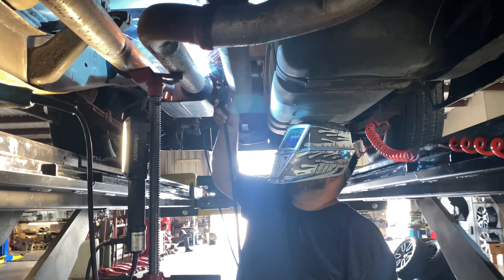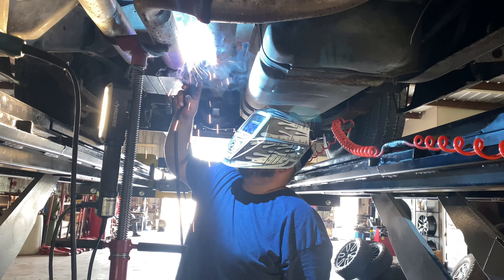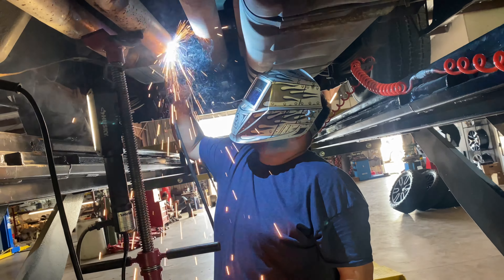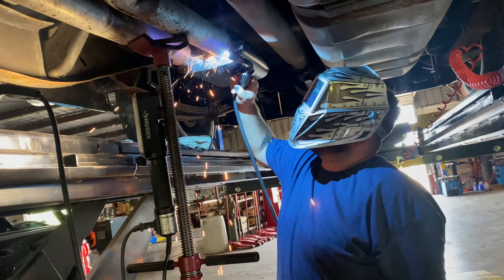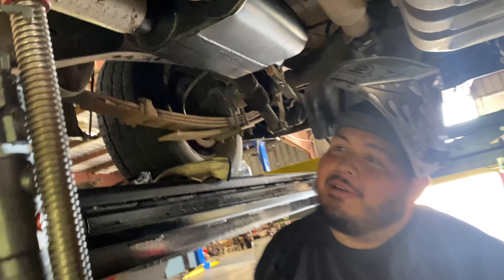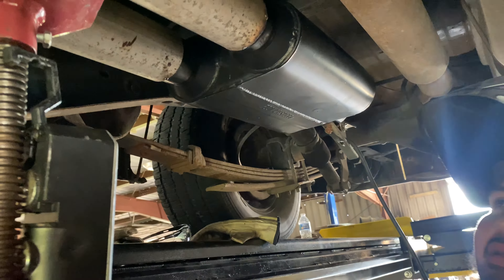This is why I like coming here — turns out I have a leak, gotta get that fixed. Not bad for my first time welding. Well, not bad for his first time — I taught him everything he knows.